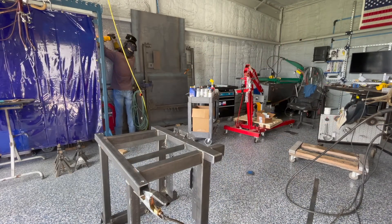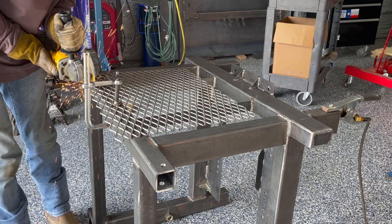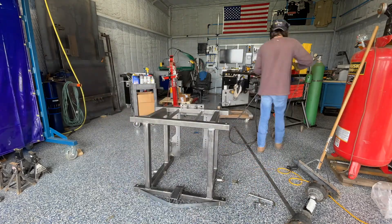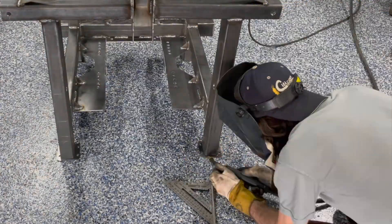Originally I did not plan on adding flat expanded metal to the rear, but I figured with the hitch on the back it would protect the generator from being accidentally backed into the tongue of a trailer, and it would allow the generator to be easily tucked away when not in use.